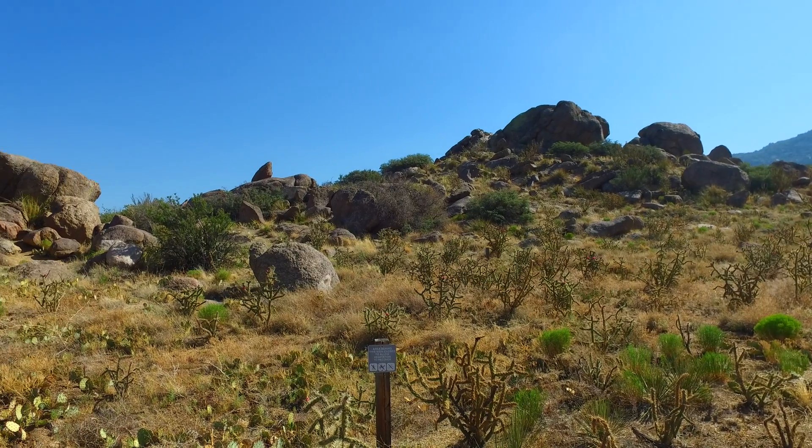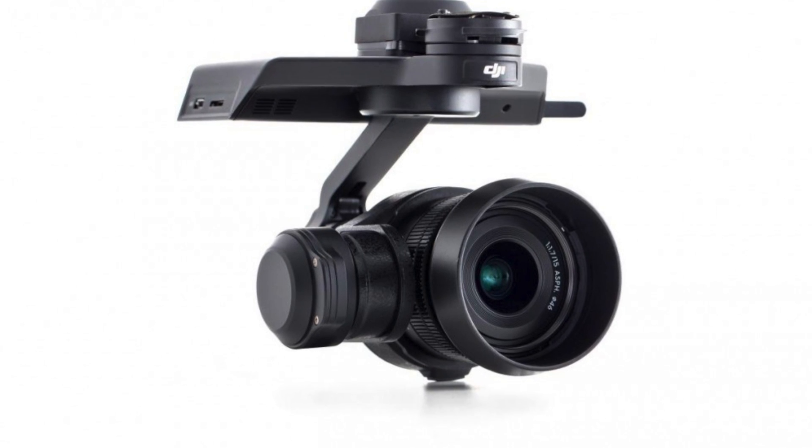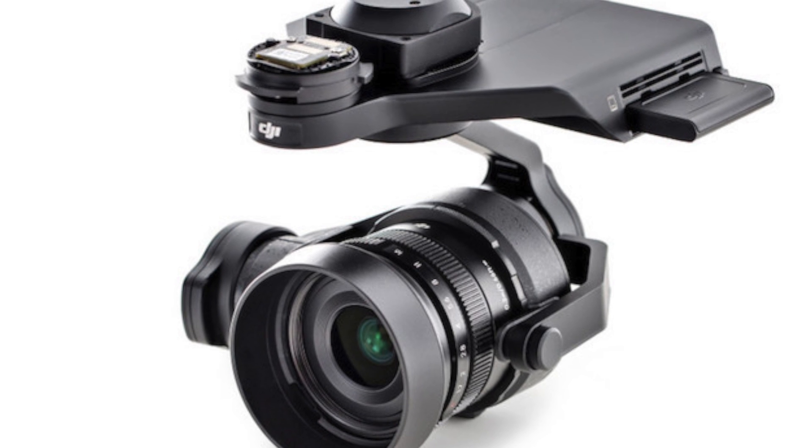Video is smooth and crisp, and for those wanting a little more, the Osmo is also compatible with the X5 and X5R Micro Four Thirds cameras, so you can take advantage of all the benefits of a larger sensor on a highly stable platform.